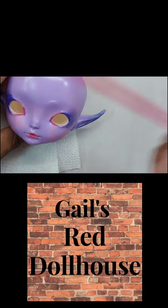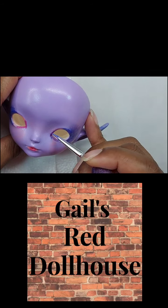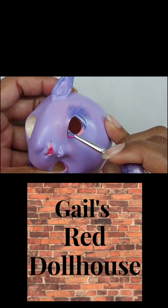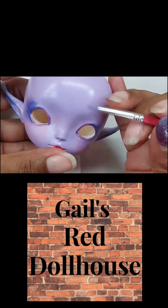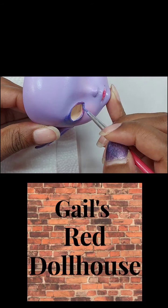This is when I really started using my sponging technique — here I am muting out the harsh lines and colors of the pink and peach that I put on, so you still have the color underneath but with just a lighter layer on top.